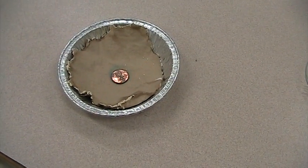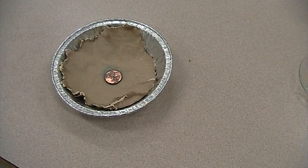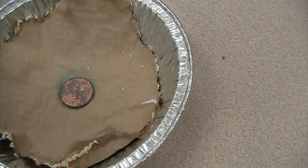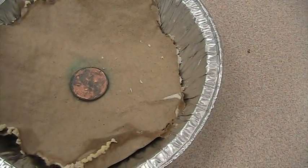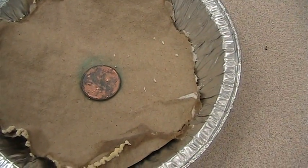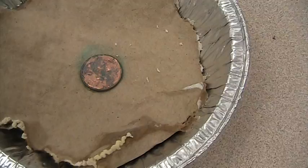This is a reaction of a copper penny with vinegar. Notice after a few days that we have this kind of green residue on the paper. Compare that to the picture you see in your textbook about corrosion of copper.